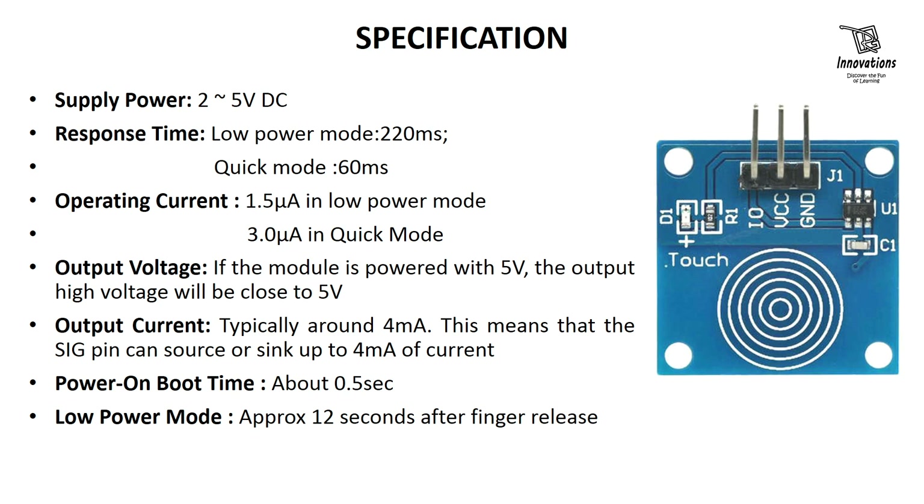The signal pin can source or sink up to 4 milliampere of current. Power-on time is about 0.5 seconds — when we power on the device it takes about 0.5 seconds to activate itself. The device enters low power mode after 12 seconds when the finger is released from the touchpad, and if the finger is touched again within 12 seconds the device remains in quick mode.